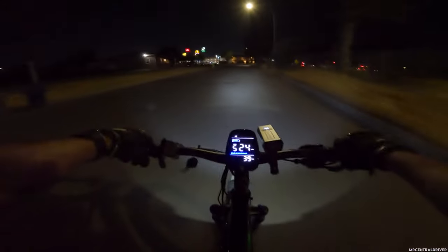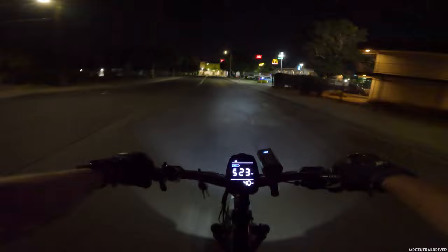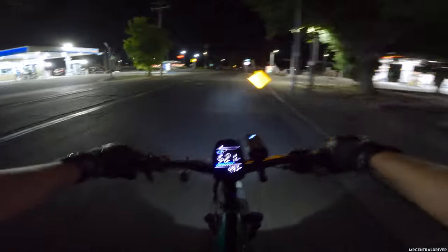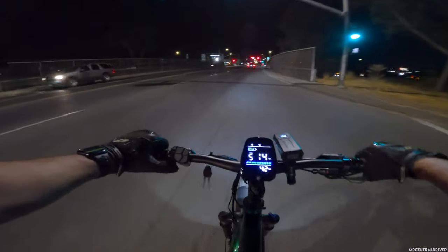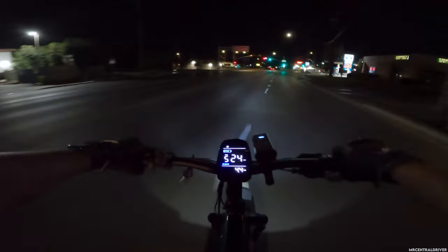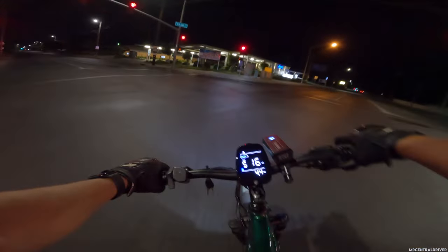If anyone finds a way to unlock this thing so you don't have to pedal to hit 28 miles an hour, I would love you forever. This is a fantastic bike if you just use throttle only and don't have to pedal at all — just sit back, relax, and get from point A to point B. Honestly, I don't think I'd take this every day to work. I'd most likely take my car if I had to ride this all the time — I don't need this type of workout.